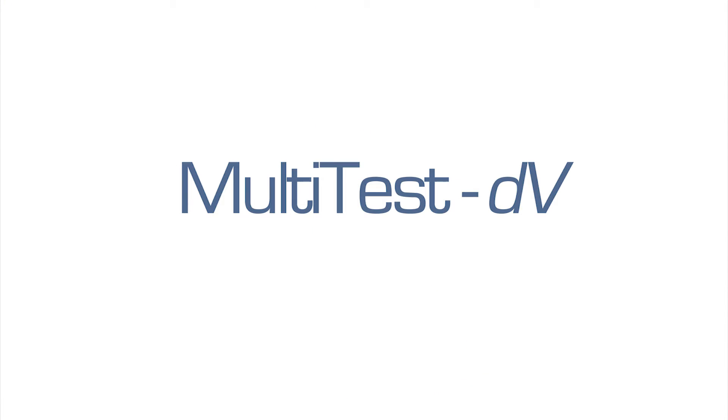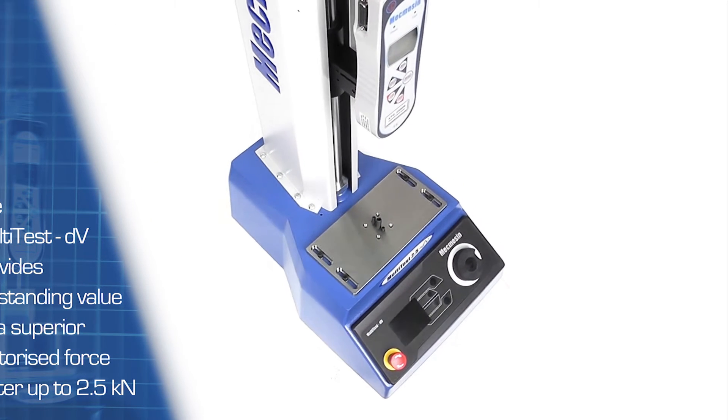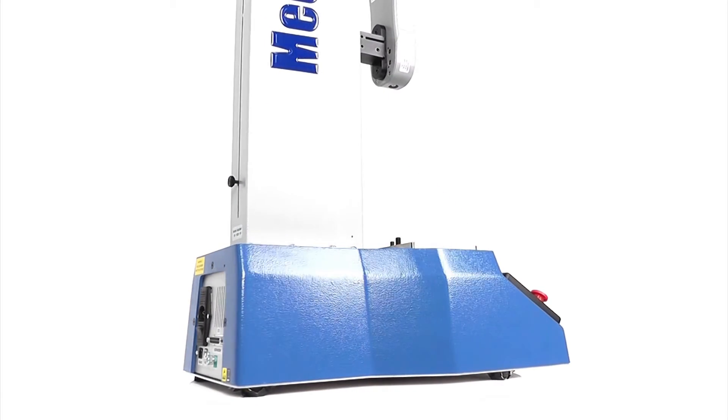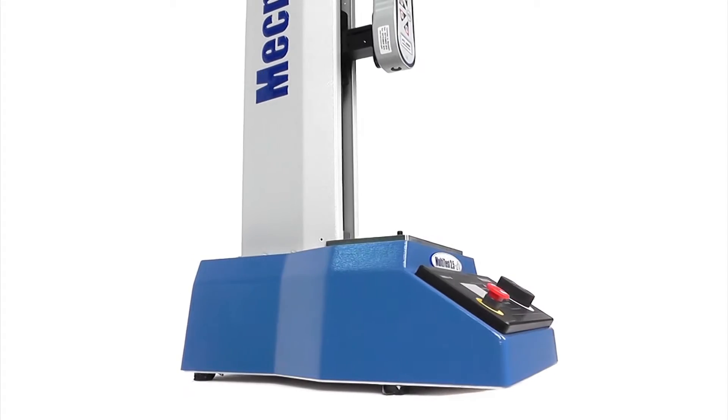Multitest DV is the latest entry-level digital force tester from Mechmezim. This new standalone series offers significant improvements in position resolution and speed range when compared with the popular Multitest DV range.